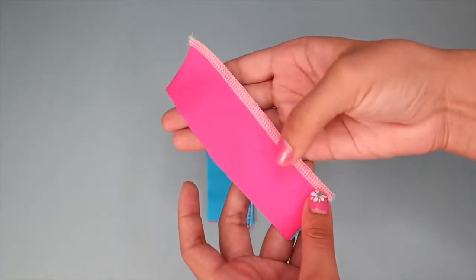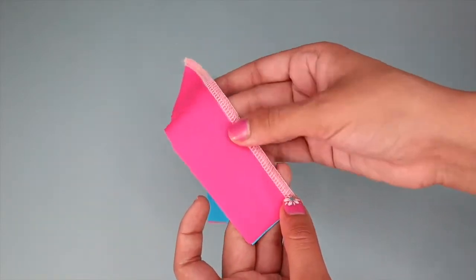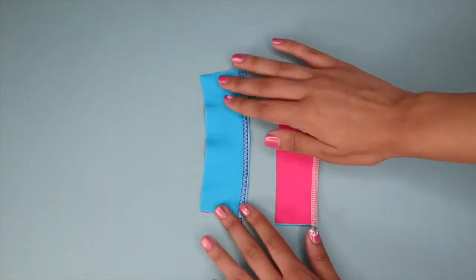I went ahead and serged the other piece with the elastic attached as well. I didn't show that process because I'm always using it in my videos and I really wanted to focus on the alternative today. But I wanted to compare the two.